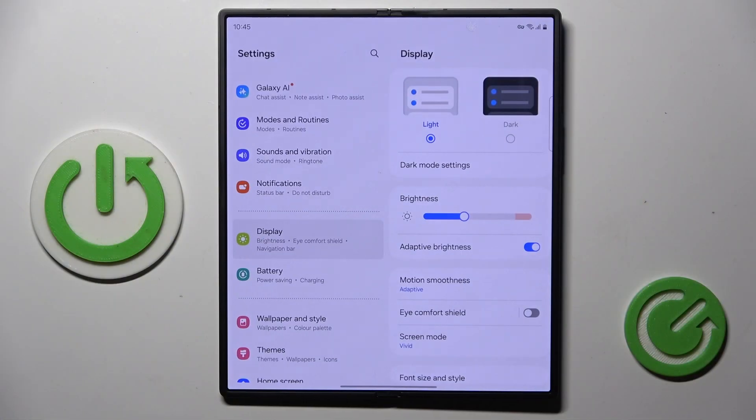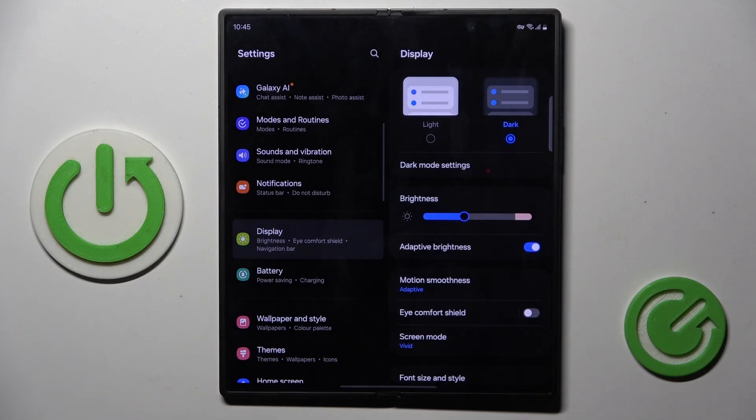At first open the settings, then open display and mark dark at the top of the list. So that is all.